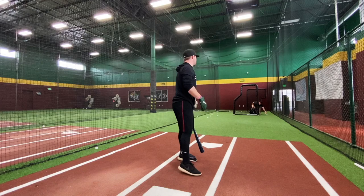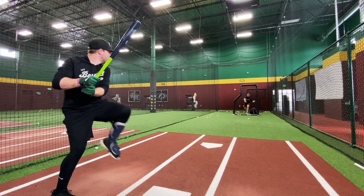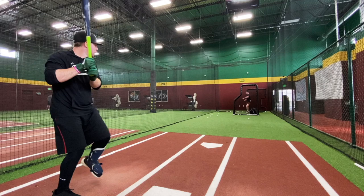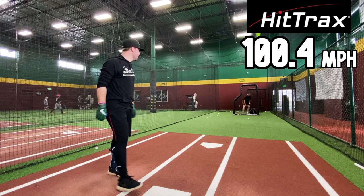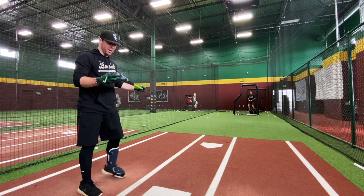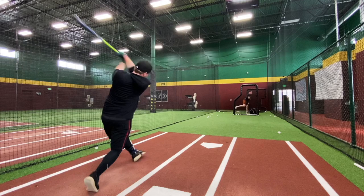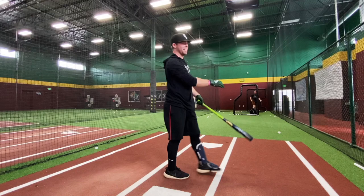It's so much more comfortable to swing — you actually have barrel to work with. 94.5. 91.6. 94.3 — almost. Let's go — 100.4! 100.4! Oh my — 97.3. I literally got under it — 93.5. Distance: 379 feet.